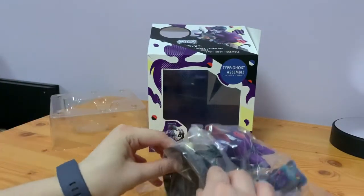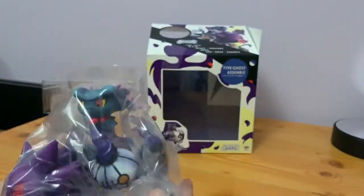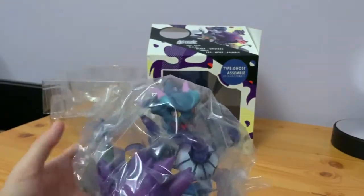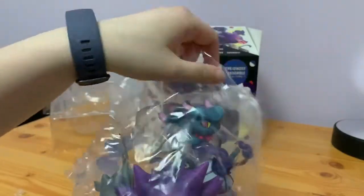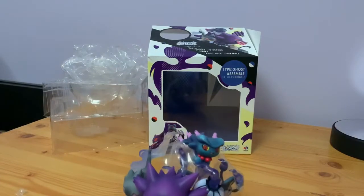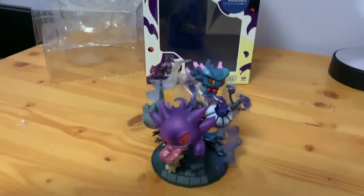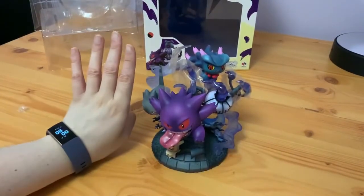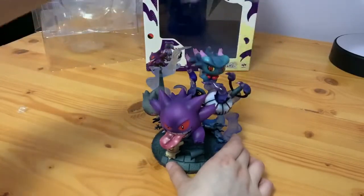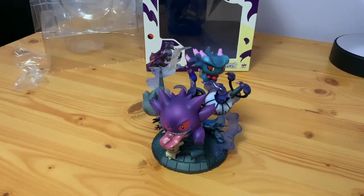I think this does come all pre-put together. I've got the colours on this one — it's just a bit of foil. Pop this back and change the angle a bit. You can see compared to my hand, it's about hand size. I'll gently take these off. Let's take a closer look.